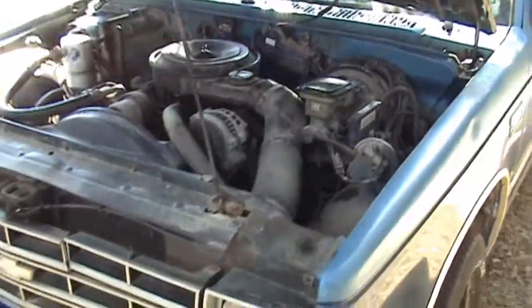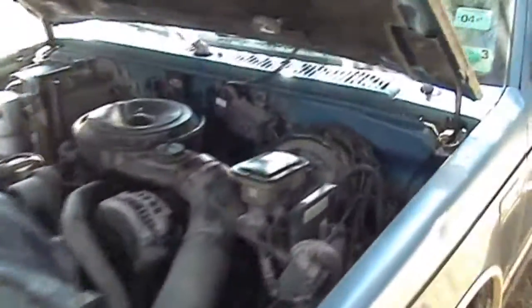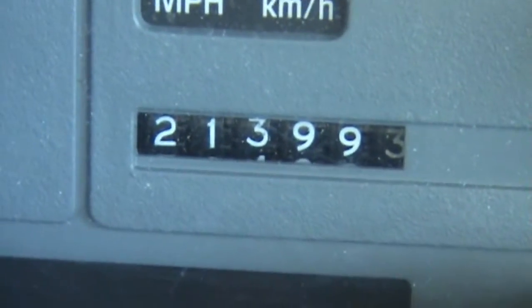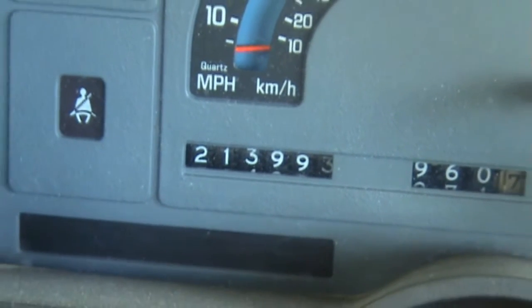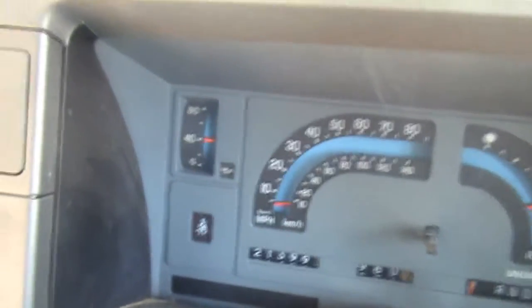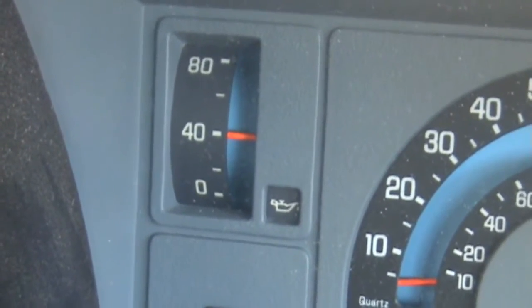But other than that, the truck's been pretty good to me. Let me see if I can get a shot of the odometer. There you have it — two hundred and thirty-two thousand, nine hundred and ninety-three miles. Still has good oil pressure. There you have it.